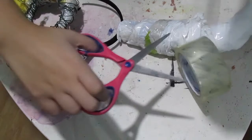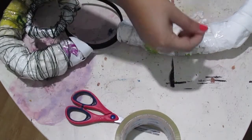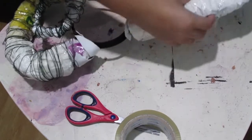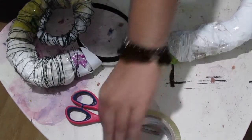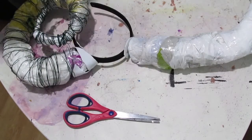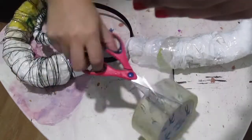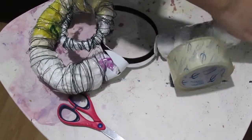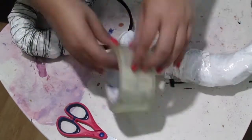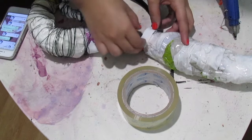I then wrap the entire thing with the same tape, covering the entire thing. I also glued little pieces of foam at the bottom to give more support so that the horn won't fall later.